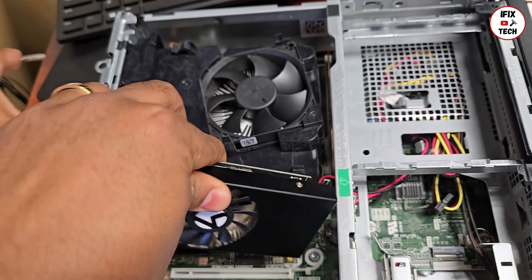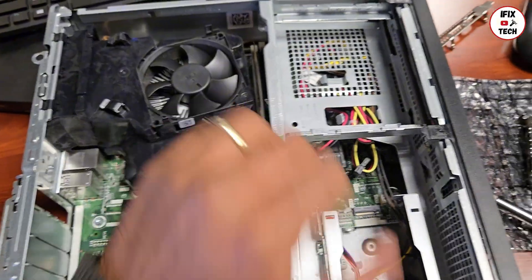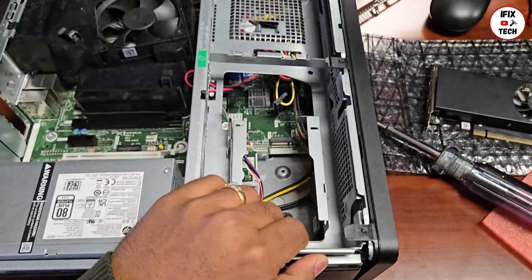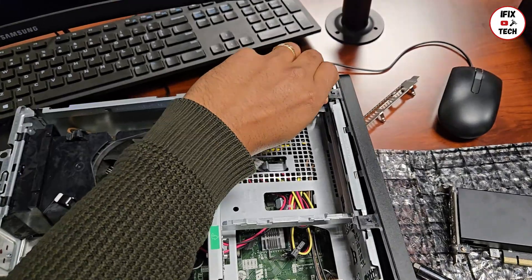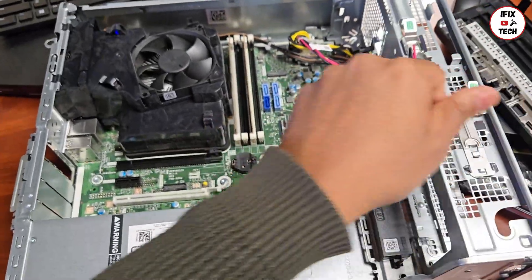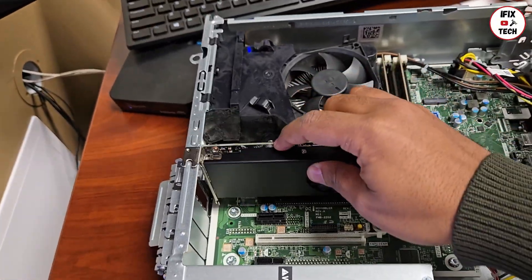We should be able to just install the card — oh no. To make space we're going to need to move this. I think we also need to remove this front bezel. So this is how you lift this metal bracket, and then you should be able to just install your card.